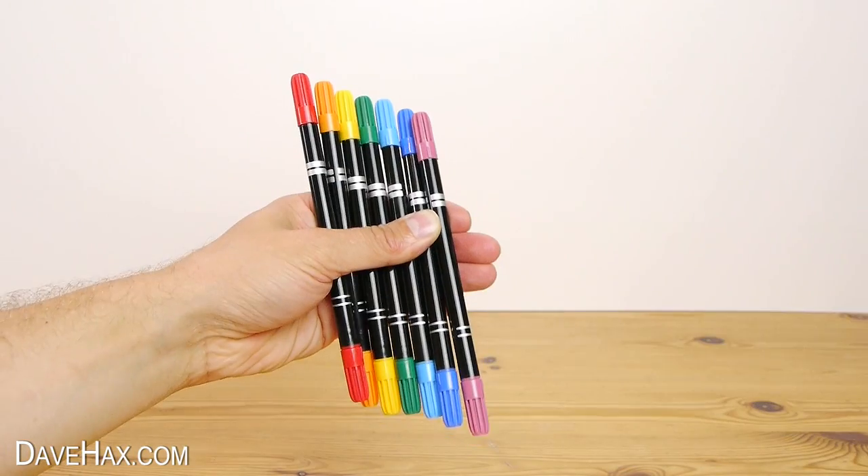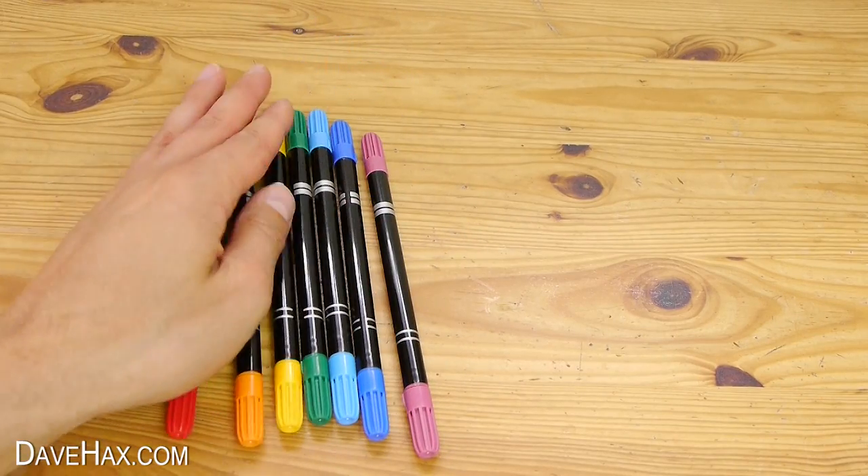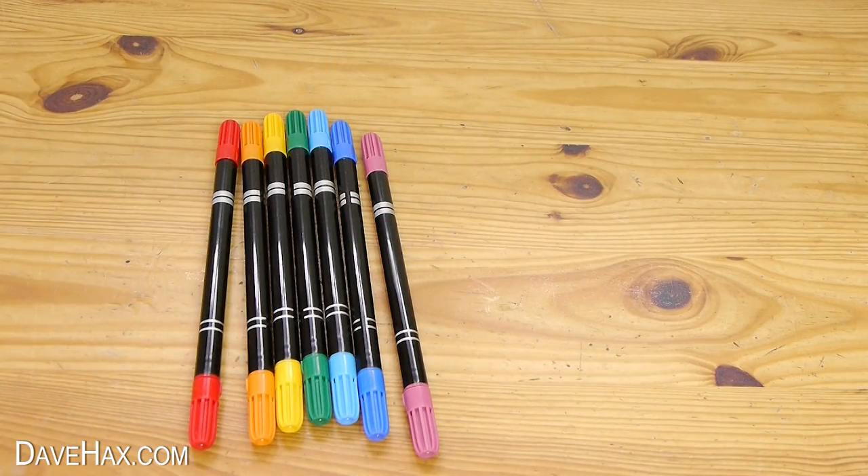A rainbow is made up of seven colours: red, orange, yellow, green, blue, indigo and violet, and they merge from one into another. My indigo and violet pens might not be quite right but they'll be fine for what we want to do.